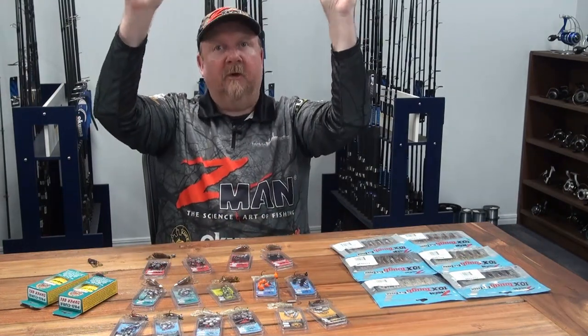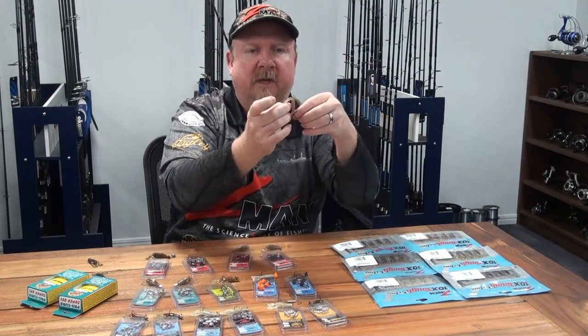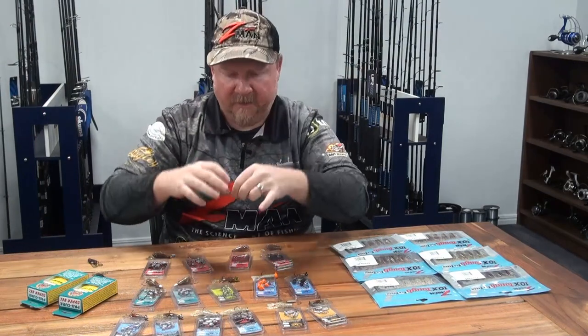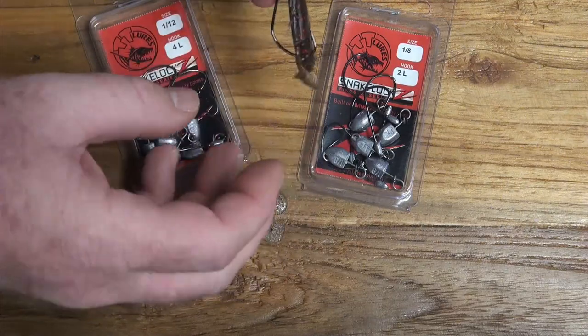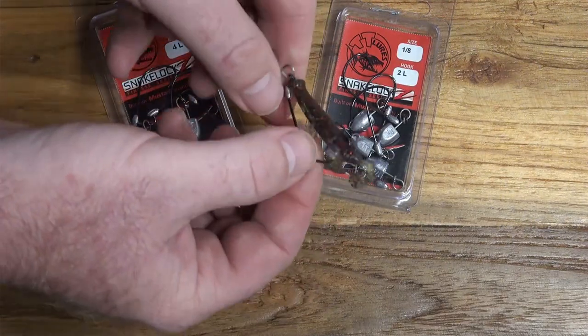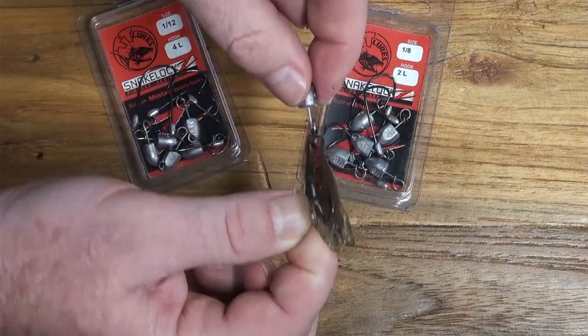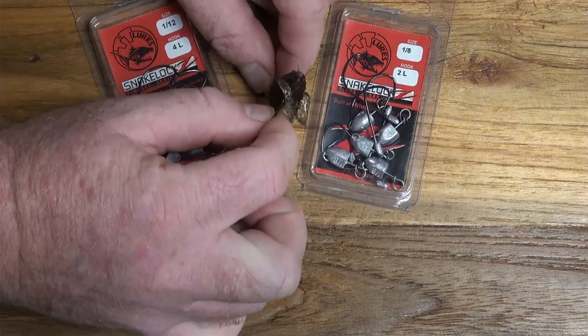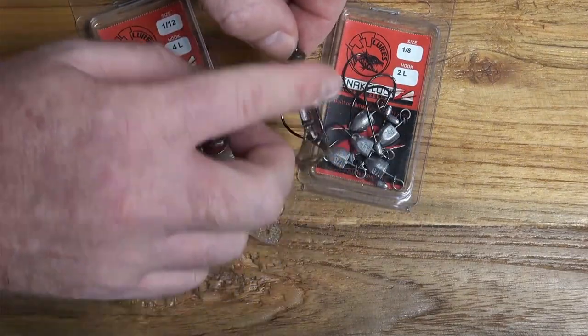Here I've got it on a 1/12th in a size 4 Snake Locks Finesse — a beautiful lightweight slow-sink presentation. Being naturally buoyant, this plastic will stand up off the bottom and wave its claws, so you can hop it and swim it along and then pause it, and it will stand up and attract attention like it's naturally defending itself. Also got it on a 1/8th in a size 2L — excellent weedless presentations for hopping across weed flats for flathead and bream, or chasing bass amongst lilies and structure.